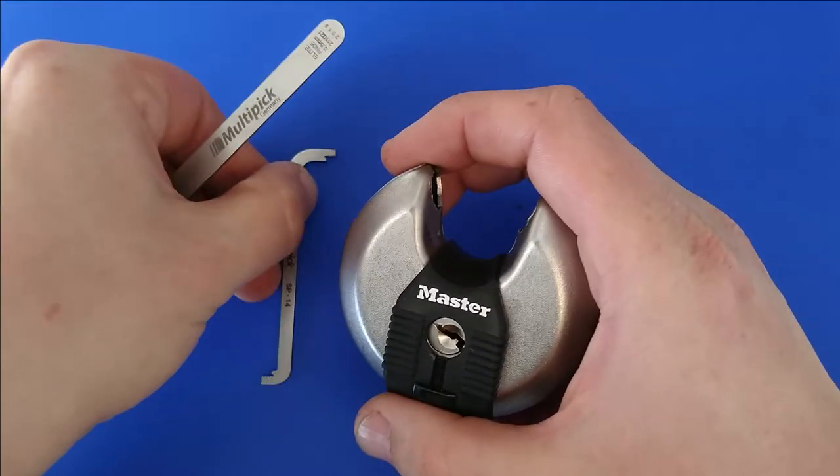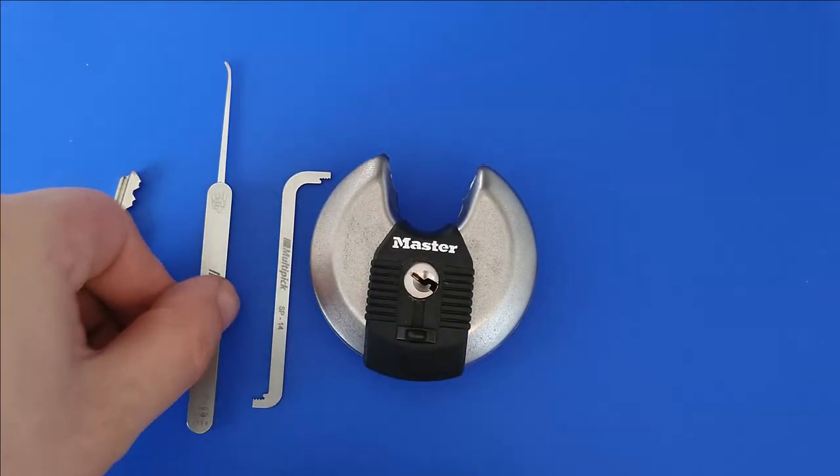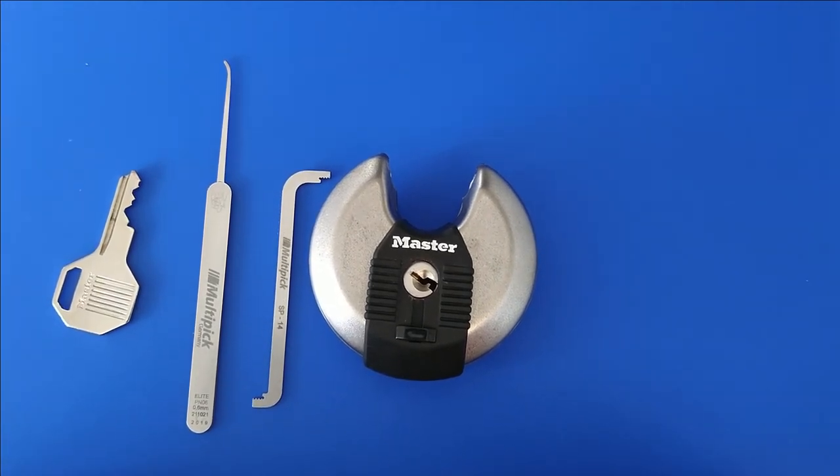And it's open. As always, if you try to show it, it takes longer, but it's open. It was quite an easy pick, at least for me, and I'm not a good picker — I'm just beginning with this.